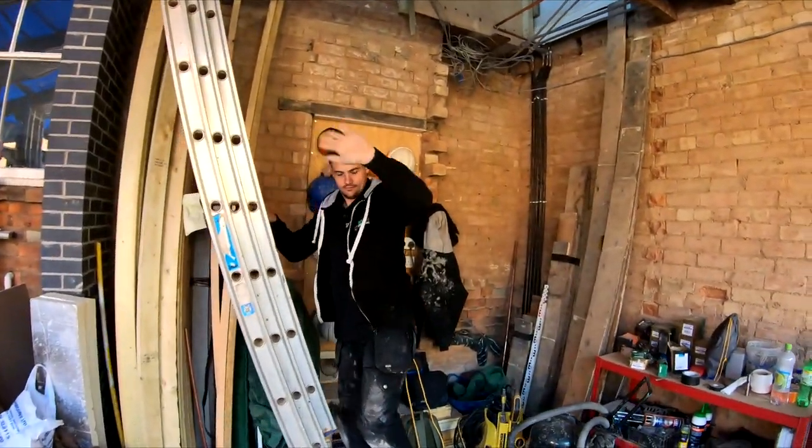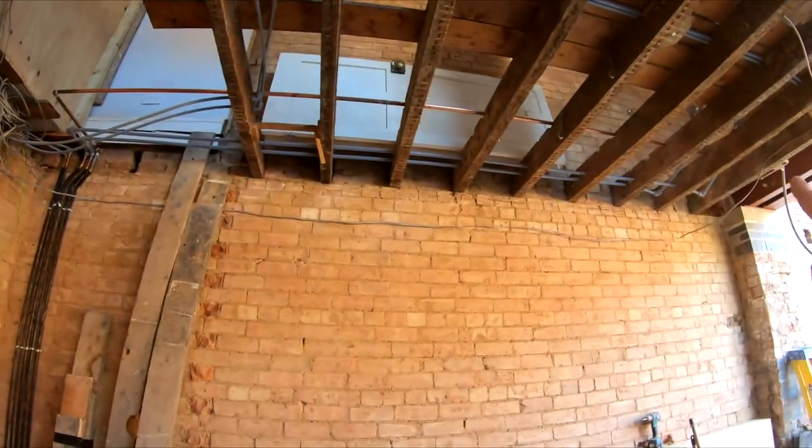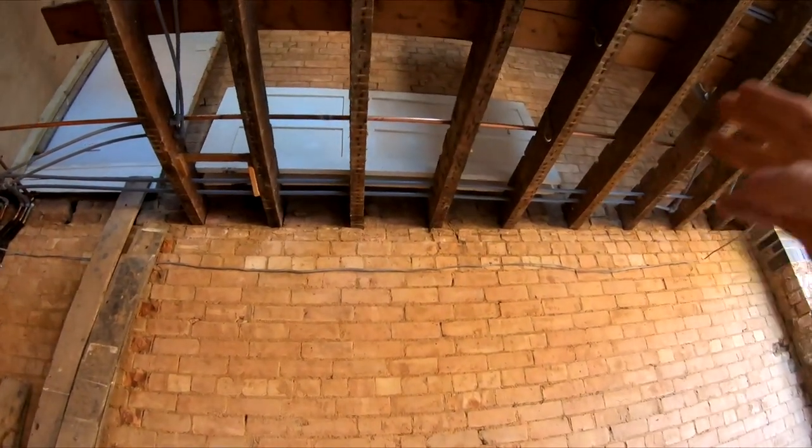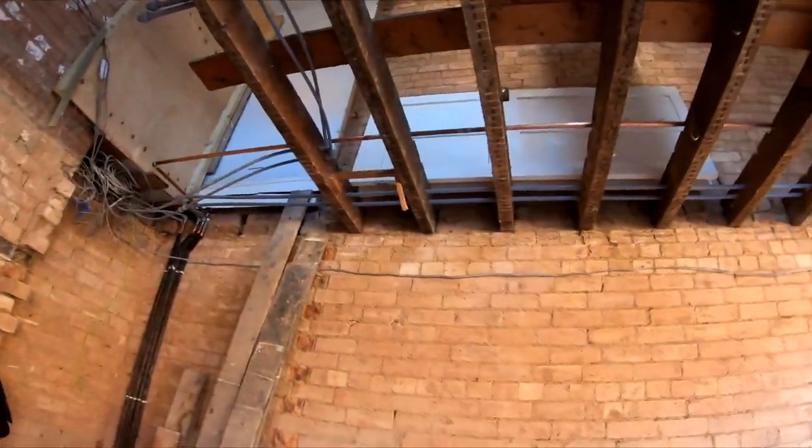Joe the plumber is here. He's going to get everything moved across for us nicely so we can get all this pipework out of the way, because all these pipe runs here need to be moved so we can get these new joists in. As you can see there, they're drilled through the joists, so if we're going to put new ones in they need to be out of our way.